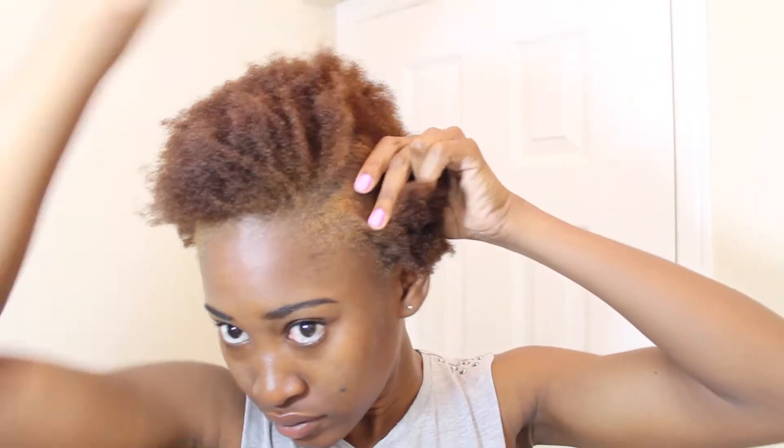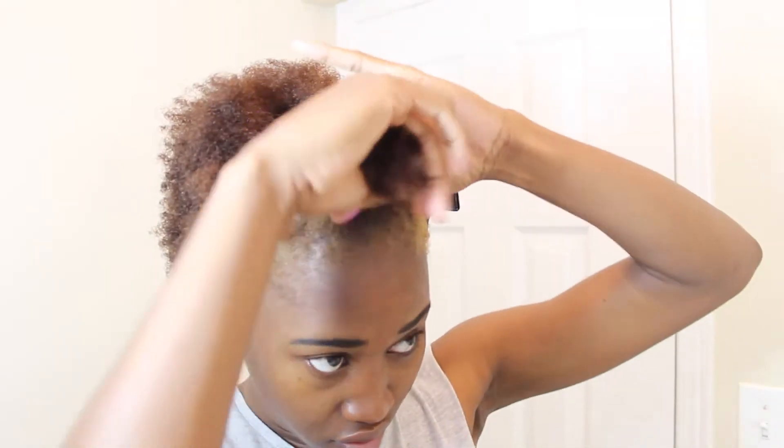I'm starting off with an old stretched wash and go, and before I do anything to my hair, I make sure to spritz it with water to make it more pliable. The first thing I do is make my parting and then continue to section my hair.